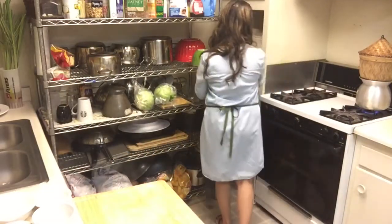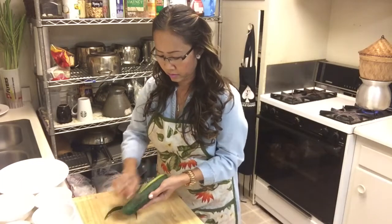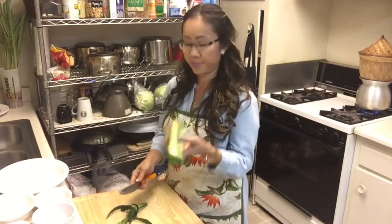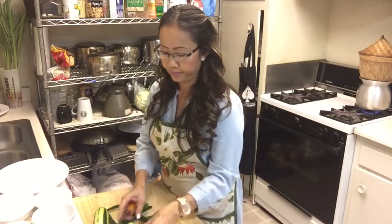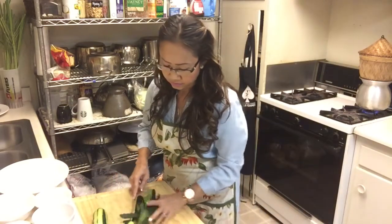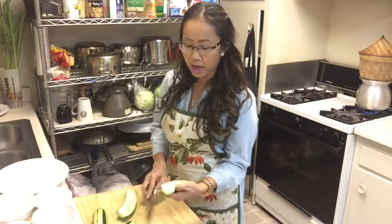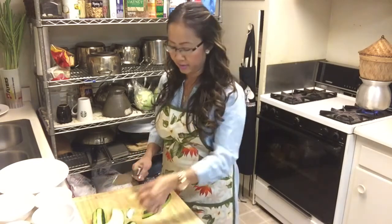I have three cucumbers. Peel them out — don't take it all off, just save some green, a little bit like that. After that, cut the cucumber in half like that. If you have seeds inside you want to take them out, that's fine, but mine are very young so I'm going to keep them. Cut in slices like this — don't cut too thin, but not too too thin either.